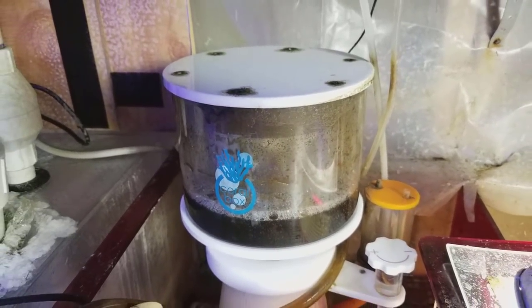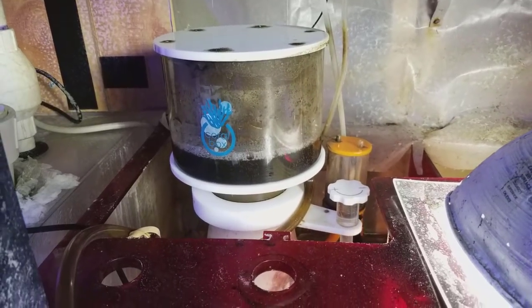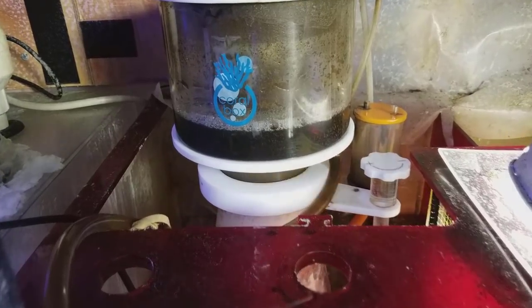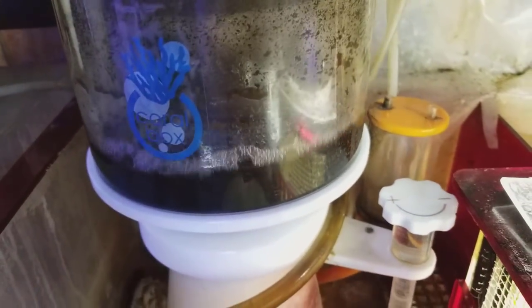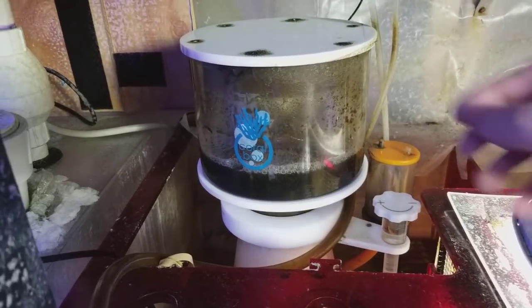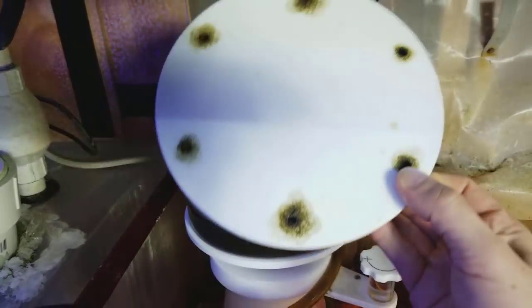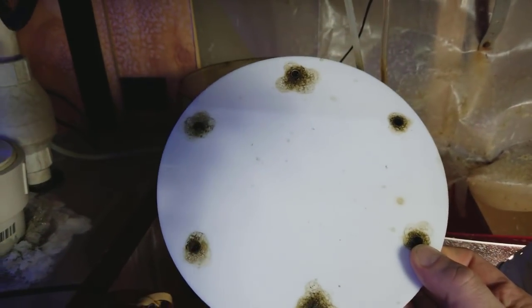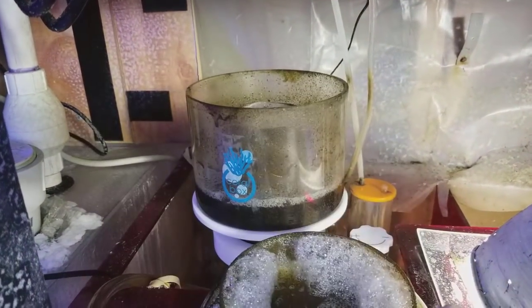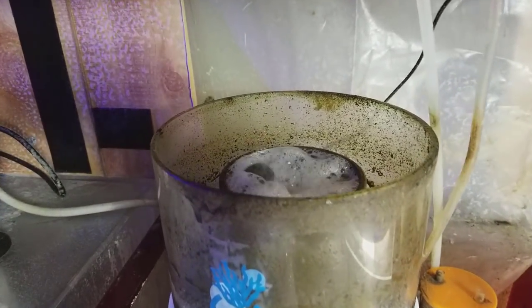There are hang-on-the-back skimmers, in-sump skimmers, and external skimmers. This is an in-sump skimmer. I do keep my skimmate very watery — it is dark green, but you can see how liquidy it is. Some skimmates are a very thick consistency, and I'm always afraid it's going to bubble over. You can see all that green on top — it's bubbled over several times. Look at the inside of the cup; it's time to clean it out even though I just did it last week.